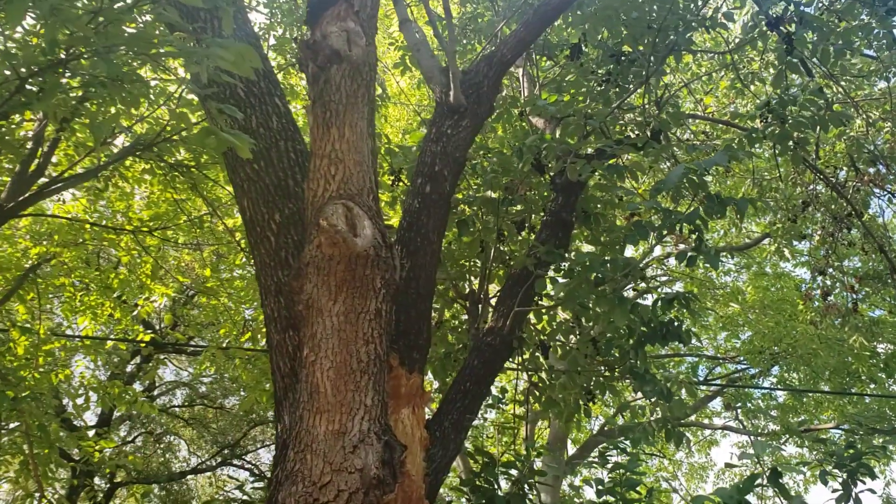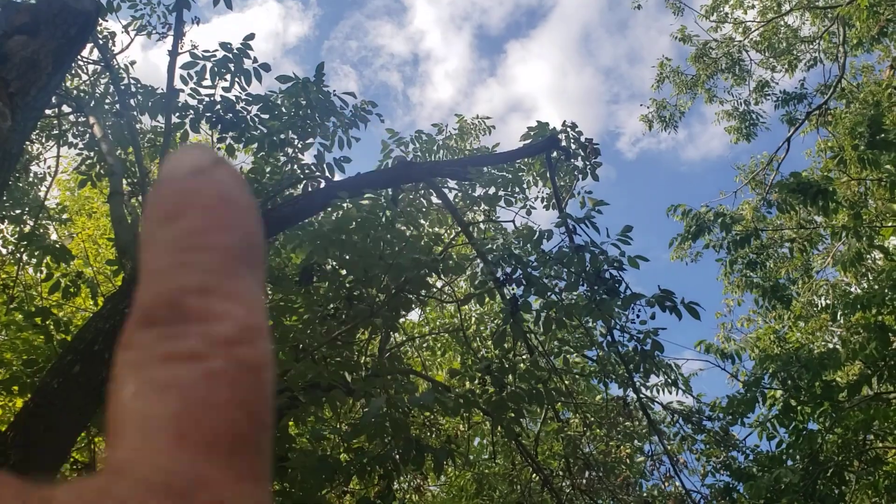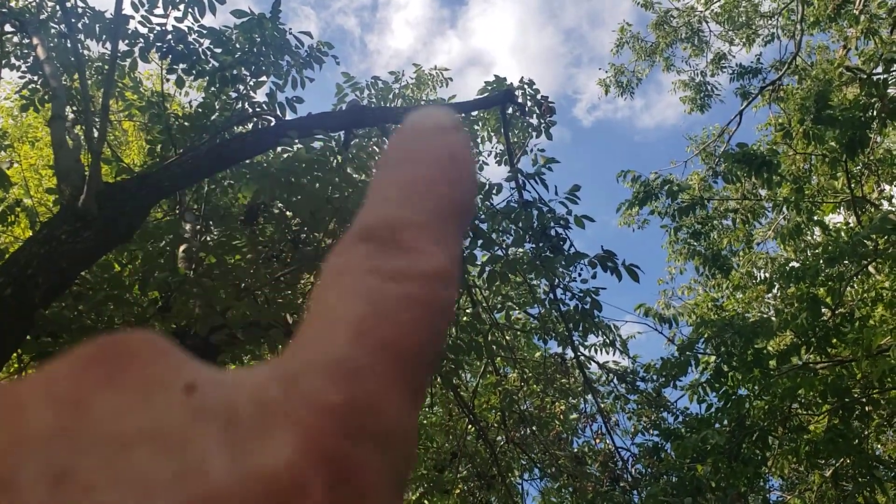Because look — that's a dead limb, this limb right here. That whole thing is dead. This is dead, this is dead. There's one over there shooting off that way that's got some dead. And right here starting to die, you know, it's starting to die.